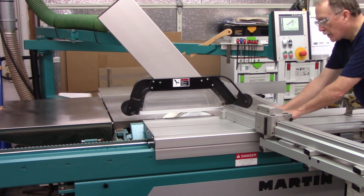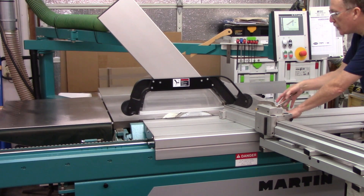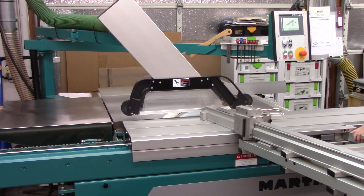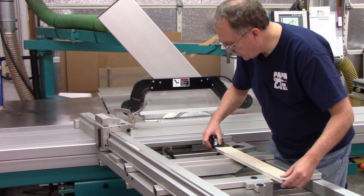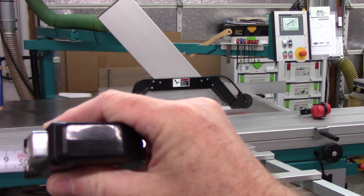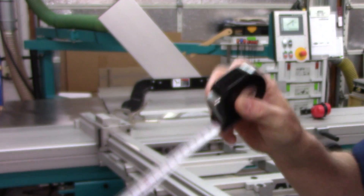So I am right at 500 millimeters, or half a meter.